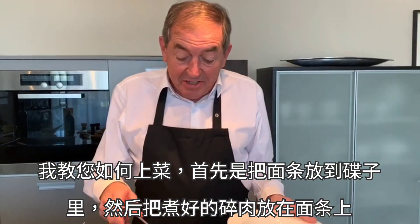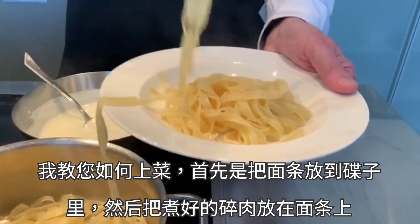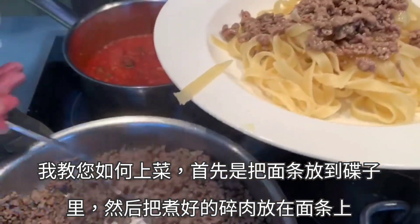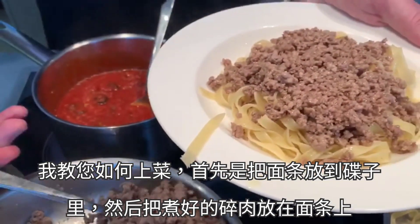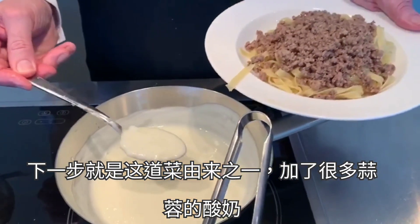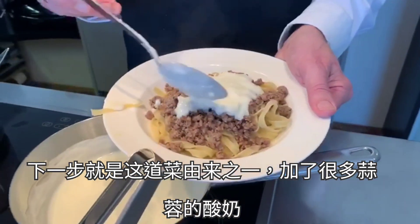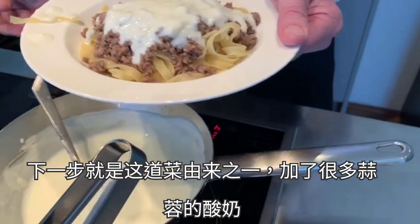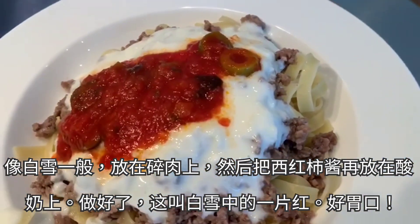I'll show you how to serve this dish. You first take noodles, then the minced meat on top of the noodles. This is the yogurt in the snow — there's a lot of garlic. And into this yogurt you put sugo. Now you have the dish which is called blood in the snow.